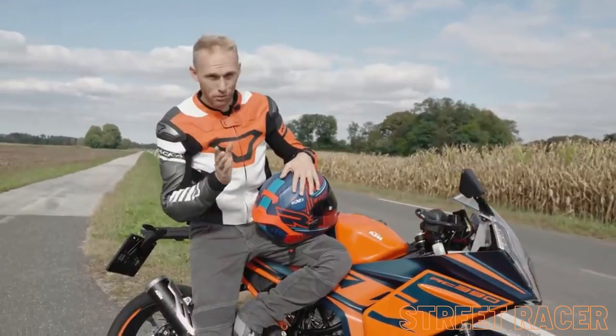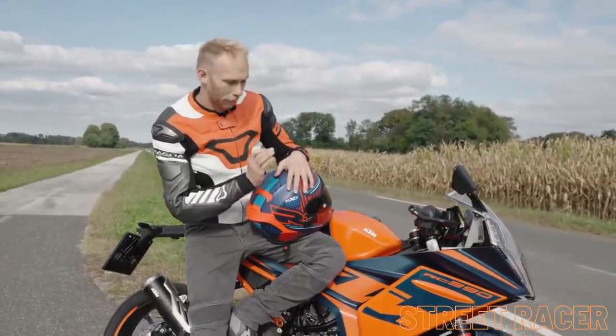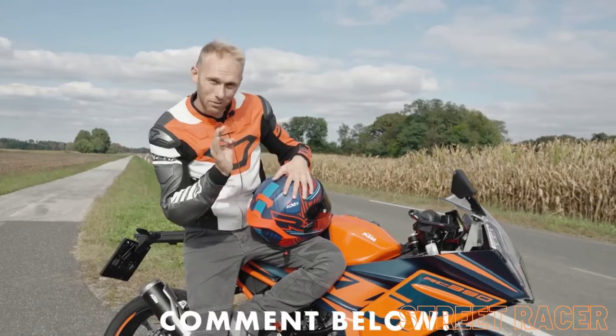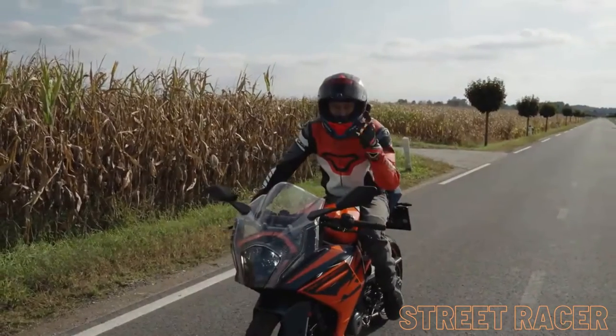When I hit the rev limiter on the top speed run, I still had a feeling this bike has some power left to go even faster. So guys, help me out — drop some comments below: what should we do to the bike to squeeze the last bits of top speed out of the RC390?